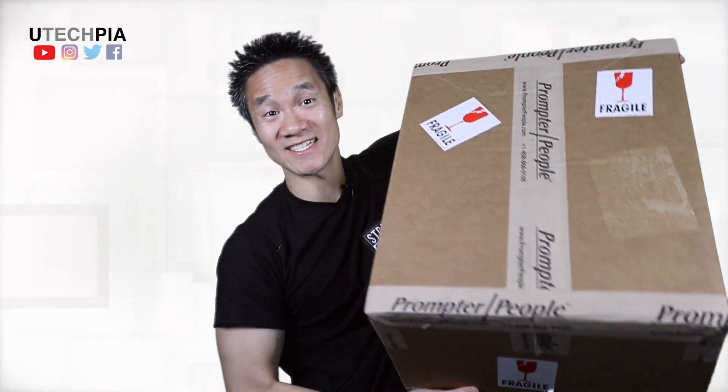Hi guys! I hope you're doing well. Thank you for clicking on this video. My name is David and welcome to Utecphia. Today we're unboxing this.